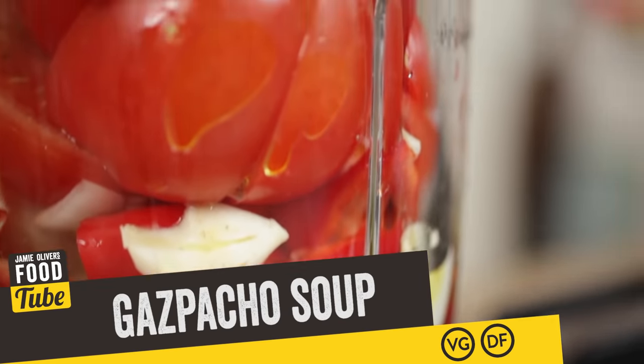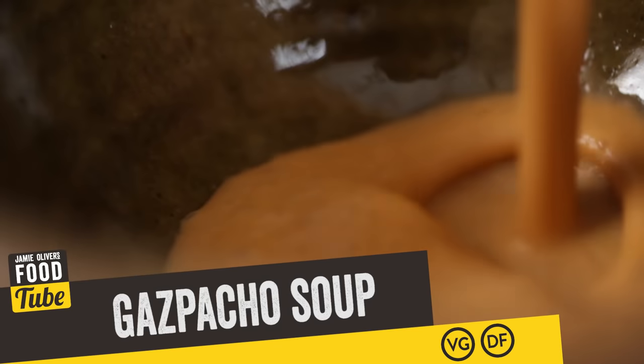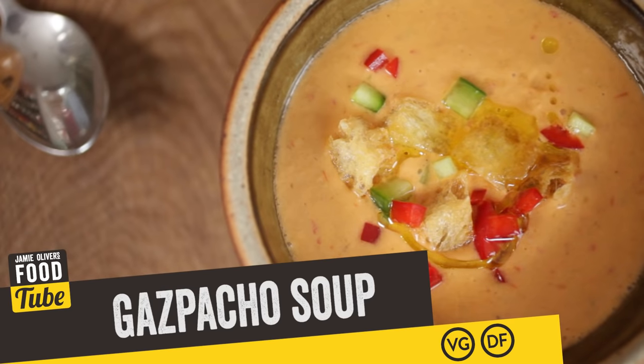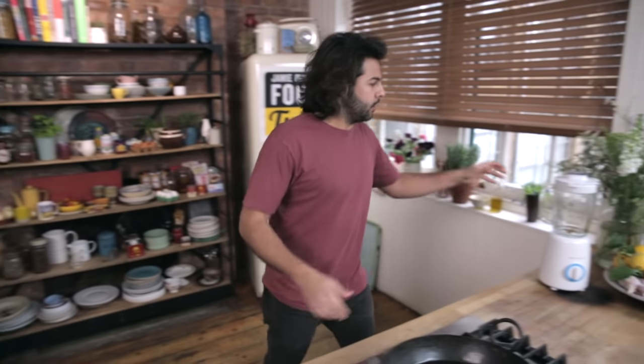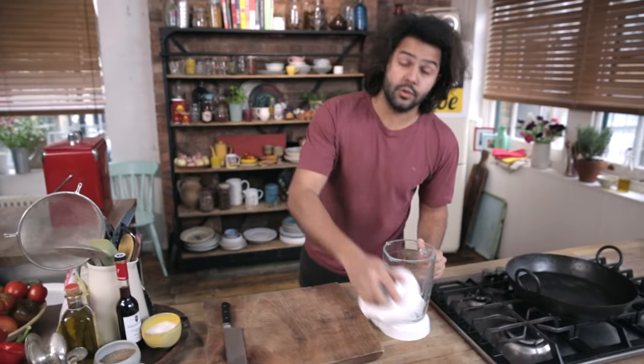Hola Foodtube, I'm Omar Aliboy, I'm a Spanish chef and I'm going to be cooking a very traditional gazpacho. It's a very fresh and raw soup made with cool cucumbers, crispy red peppers, green peppers and the main ingredient, the tomatoes, which as you know in Spain we just love them. So let's get on with the cooking — if there is any cooking — because this piece of kit is going to do all the job for us.